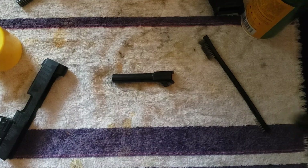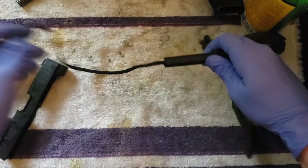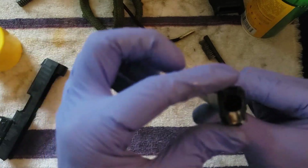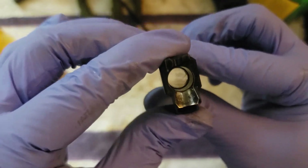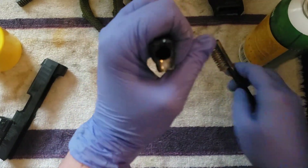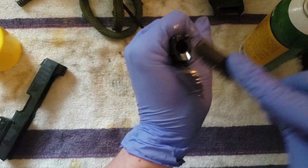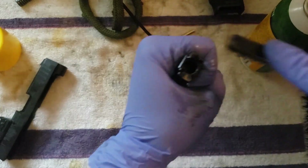The barrel's been sitting, so let's take our bore snake and go from the back. Clean it again — where the bullets are going to interact with the barrel. The feed ramp: make sure to clean that off too.